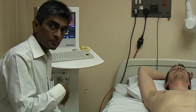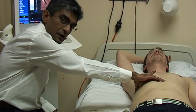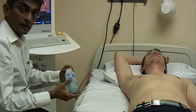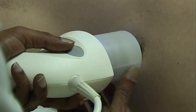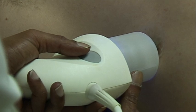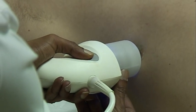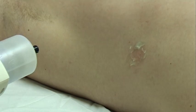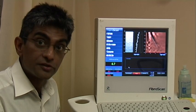We start off by palpating the correct position to apply the probe, from the xiphisternum down to the mid-axillary line, and palpate for the intercostal space. This is the right position for the Fibroscan. Once you're ready and in the right position, you set the probe against the patient's abdomen. When you're happy by looking at the screen that it's in the right position, you press this grey button which sends a vibration wave through. This doesn't really hurt the patient in any way and only takes a few seconds. When you're happy with your readings, you do an average of ten readings and get a median score of liver stiffness.